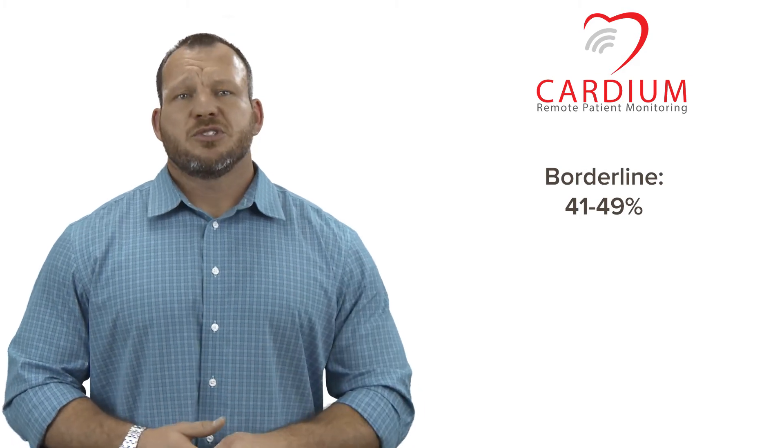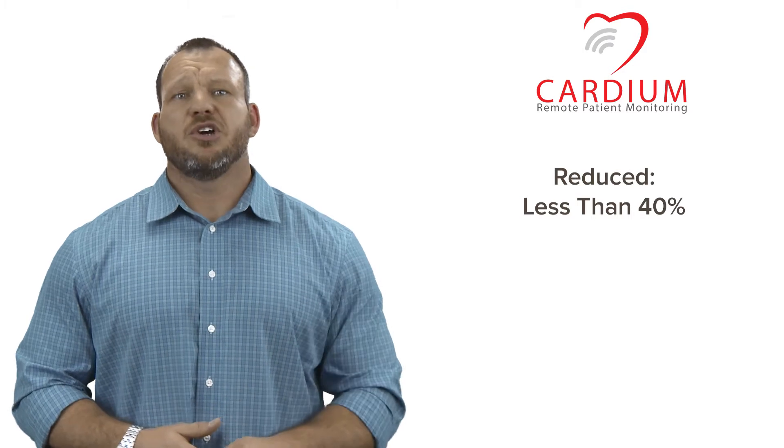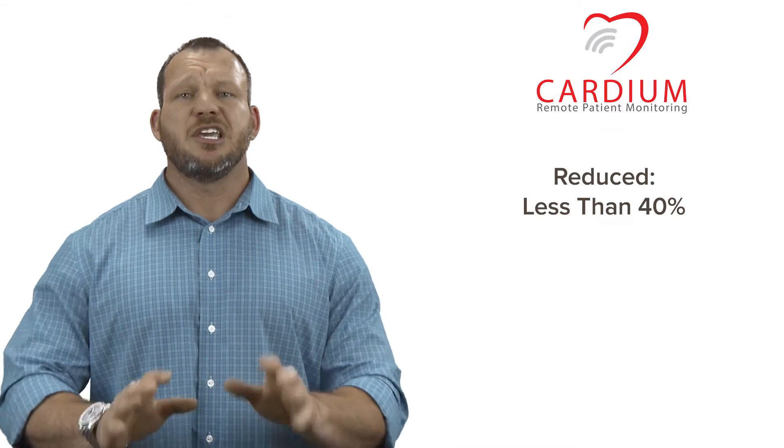For those with ejection fractions of less than 40%, you're commonly known as reduced and may be experiencing symptoms like shortness of breath, swelling in the legs, and fatigue even while sitting.